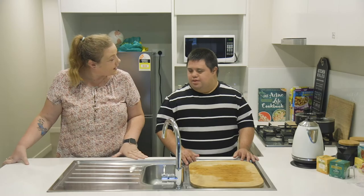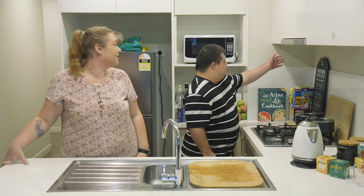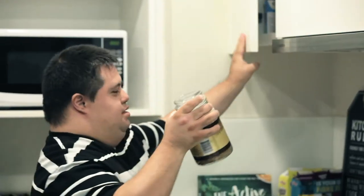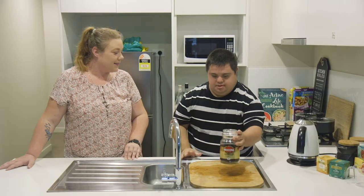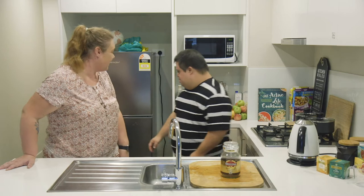Do you want a coffee or something else today? Coffee. Coffee? Do you want to grab it out? Yeah. Great work. What about the milk? Yes. Do you want to grab the milk out? Yes.